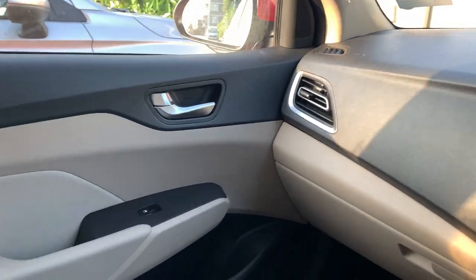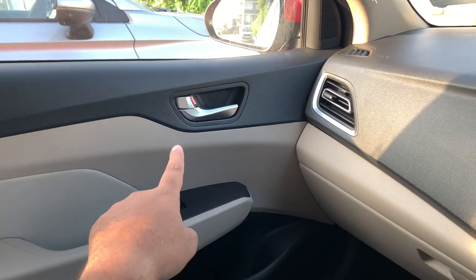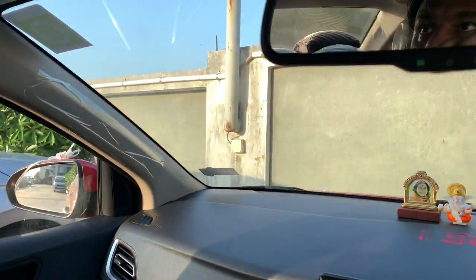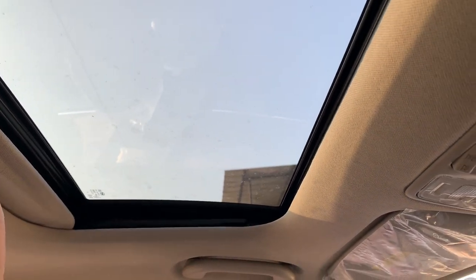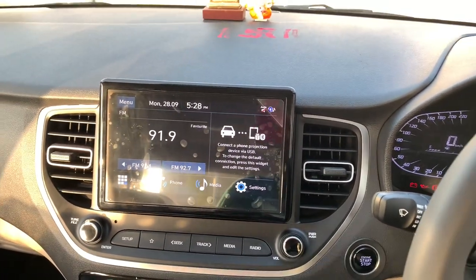There's a silver finish at the ends which looks good and brings a premium feeling into the cabin. The door handles also have a silver finish — not chrome but silver. The sunroof is present but the Honda City has a slightly larger sunroof; still, this one also looks good.